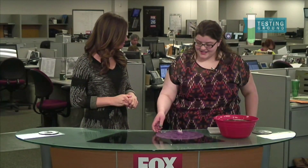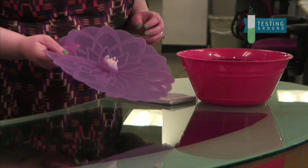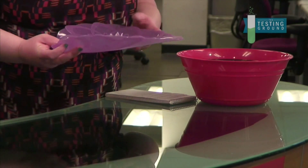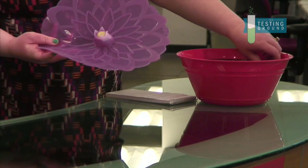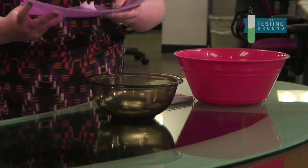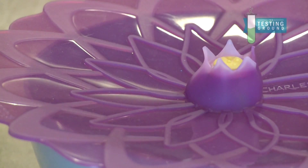Alright, Brooke, so what do you have with us today? This is a silicone lid and it is by a company called Charles V. Anson. What it is is a bowl topper and it is made of just medical grade silicone — or food grade, I guess — and it forms a seal over any surface that it sits on.